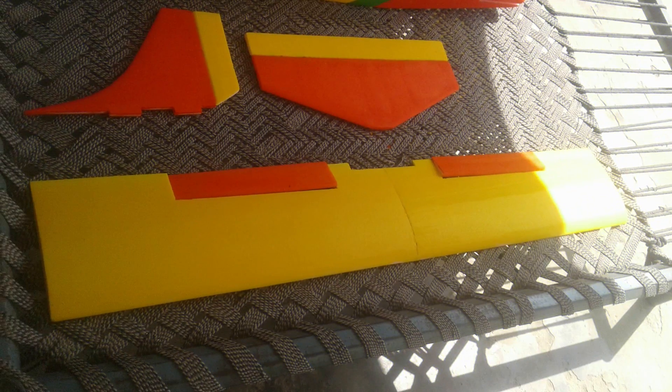After making the wing of my RC aeroplane, I do the same thing on the wing: I use spray color yellow and red. Also I make the ailerons as I am showing to you in the picture. So now the wing is completed.